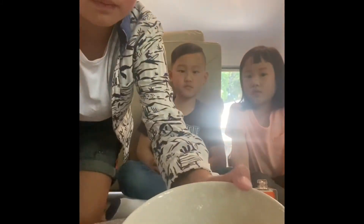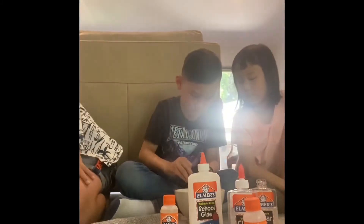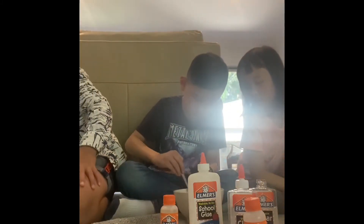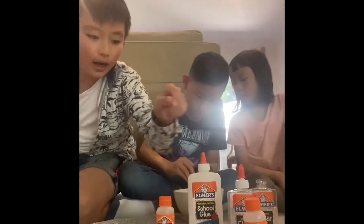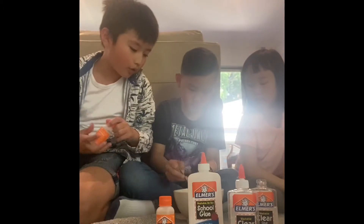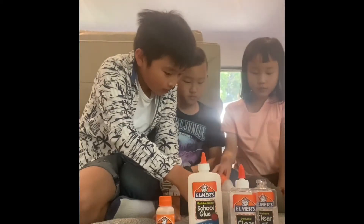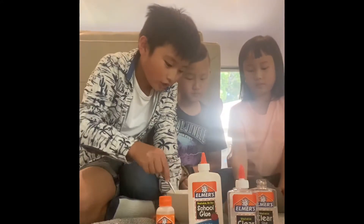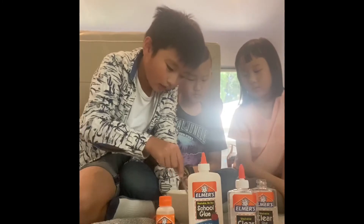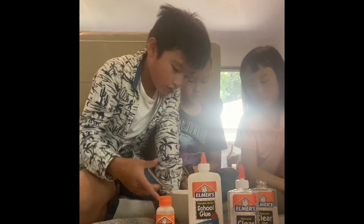Keep mixing, and now add one bottle of magical liquid — but I'm only going to add half a bottle. Add the magical liquid slowly, and if it's not enough keep adding.